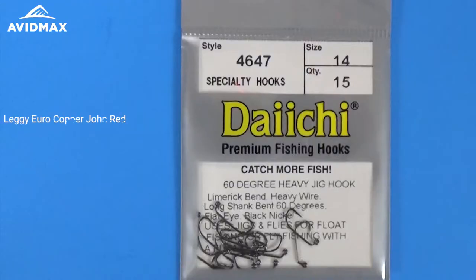Hey everybody, thanks for tuning in today. This is AvidMax Tying Tuesdays. We're going to show you how to tie a Euro-Style Leggy Copper John today. Quite a few materials on this pattern, but it's a fun one to tie and a very effective fly.